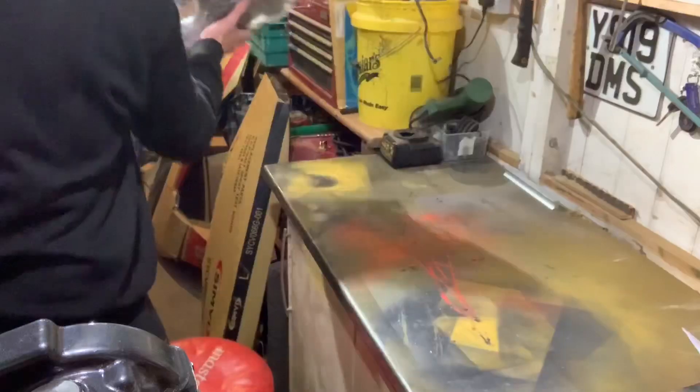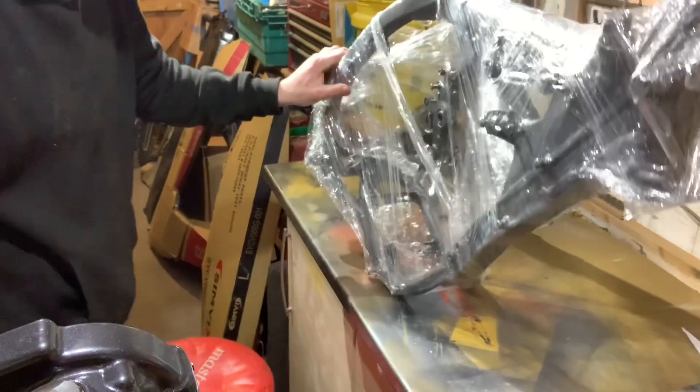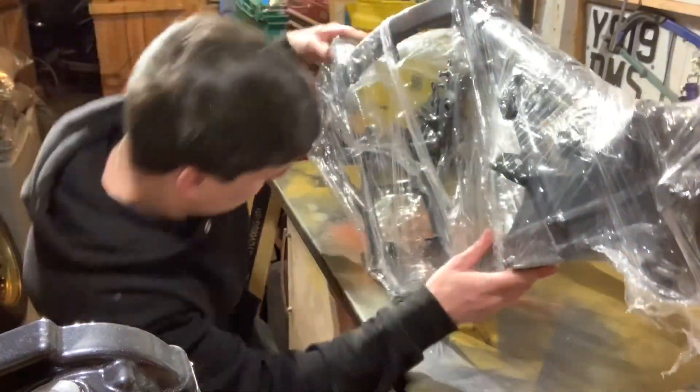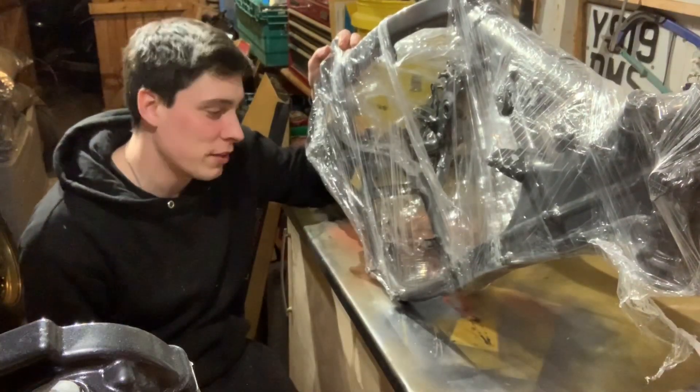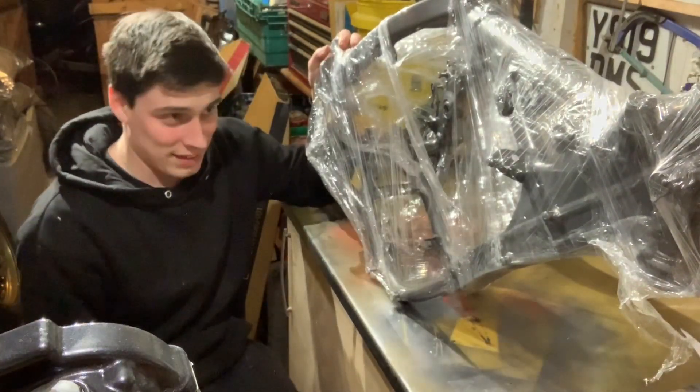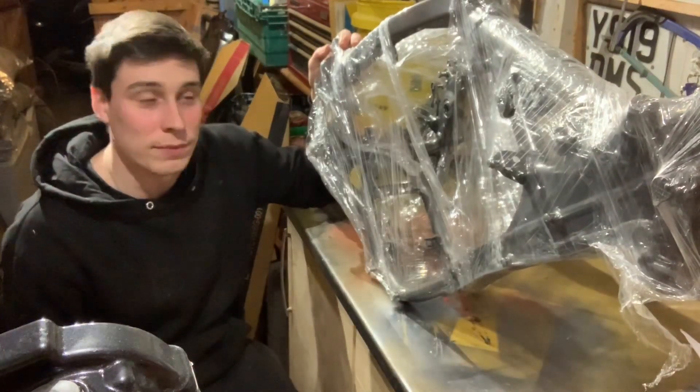Jesus, that's heavy. So finally getting this frame out of the packaging — it's a moment I've been waiting for for quite a while. And I can't wait, I really can't wait to get this thing unpackaged, so let's get on with it.